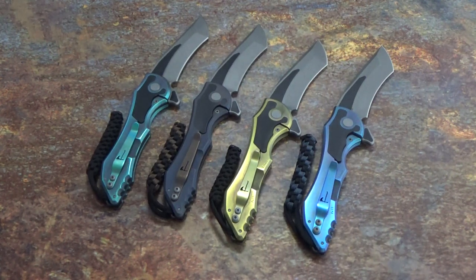You have the titanium handles which I've removed the stone wash on three of them, done a satin finish and hit with a nice anodizing job. You do have G10 inlay inserts on both the blade and handle on these as well. And we've added some lanyards to make it a little easier to get out of your pocket.